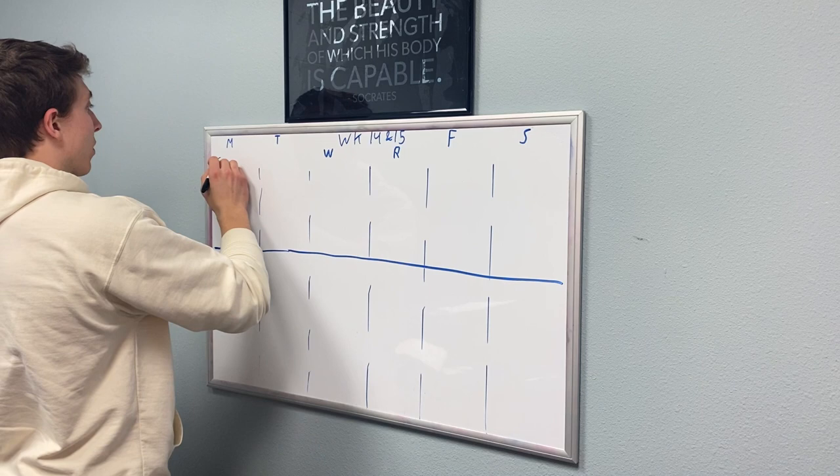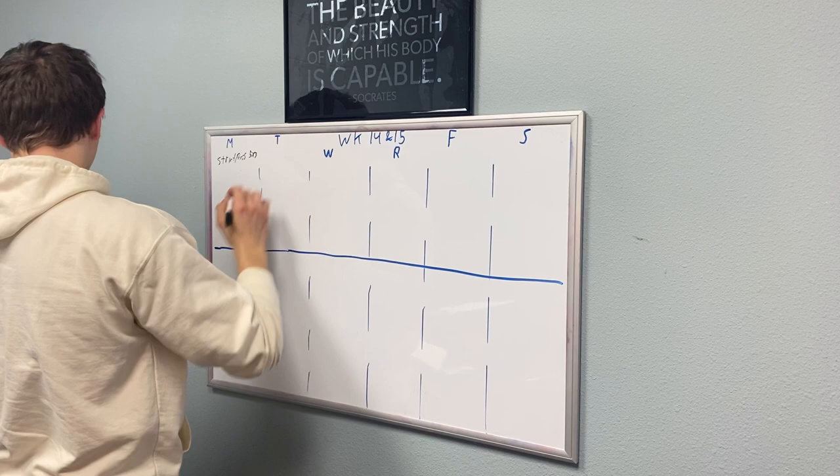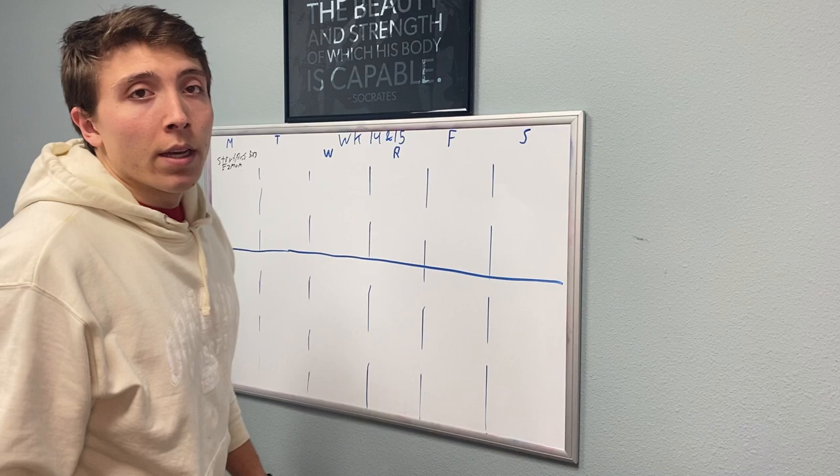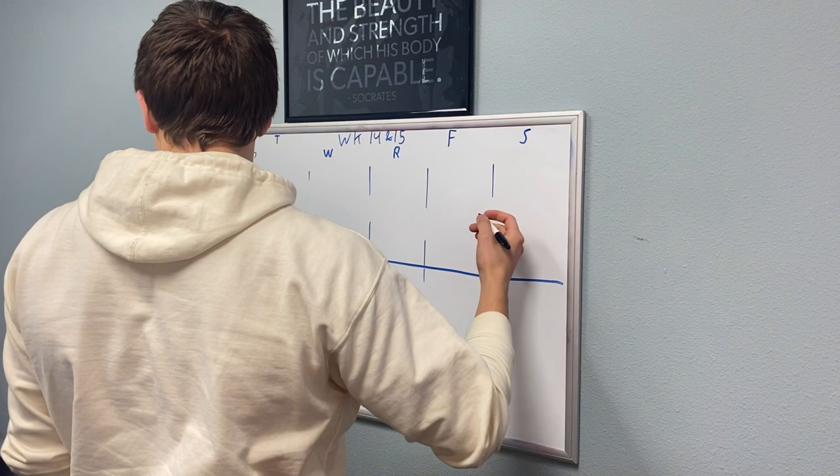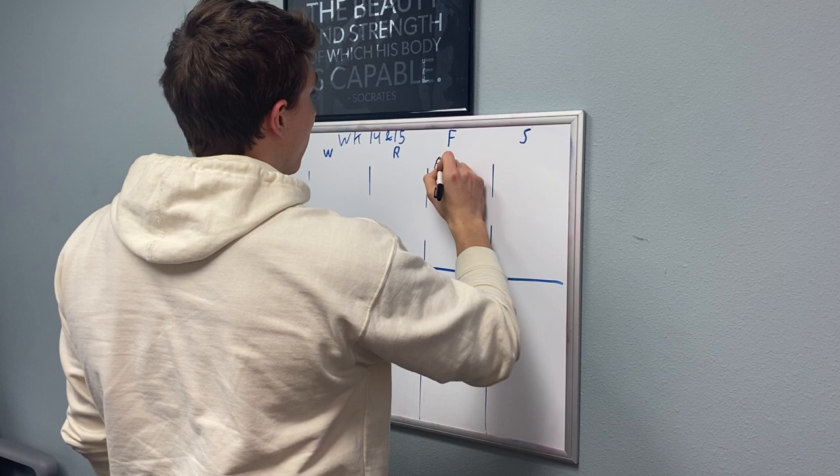On Monday this next week we're going to strict press — five by three, every two minutes. I keep things on the every two minutes because that way everyone in class is moving and working at the same time, no one is ahead of each other. We all finish at the same time, we all start at the same time. It keeps the structure a lot more oriented for me as a coach and I think it works out better overall.